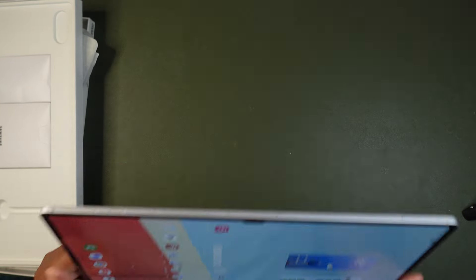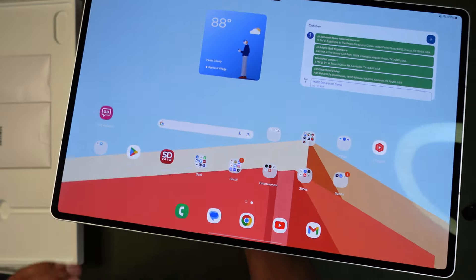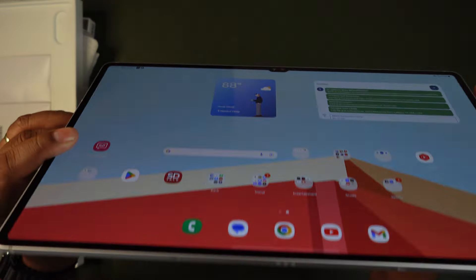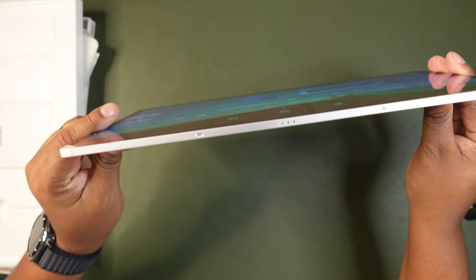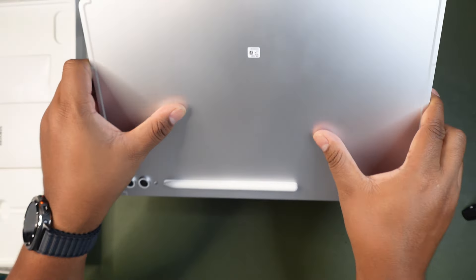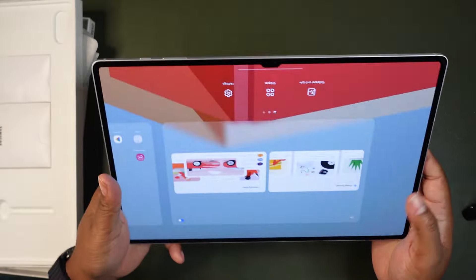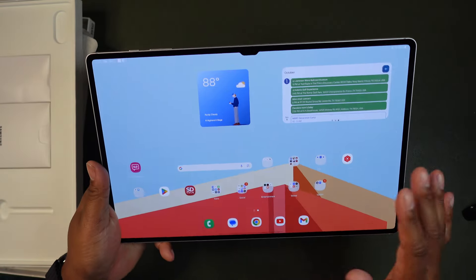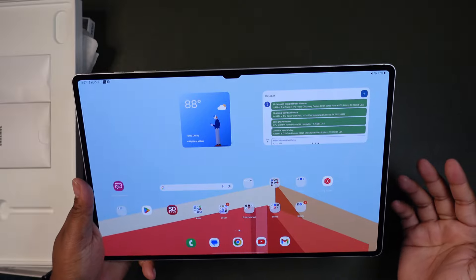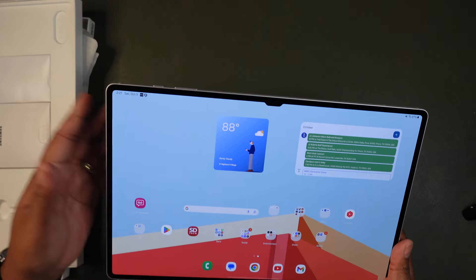This is a very lightweight tablet — I'm holding it with just the tips of my fingers. It is not heavy at all and is shockingly thin, almost as thin as a cell phone. Even under pressure it feels sturdy and stable, likely thanks to Gorilla Glass Victus. It has a fingerprint reader on the side and face unlock. Let's talk about the brightness — judge for yourself, but it is very bright.